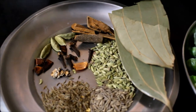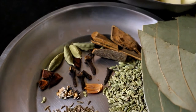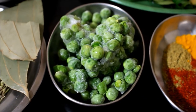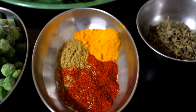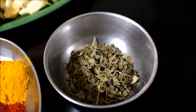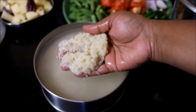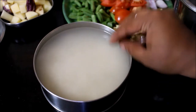Add green seeds, stone flowers, sesame seeds, and lavender seeds to enhance the taste.